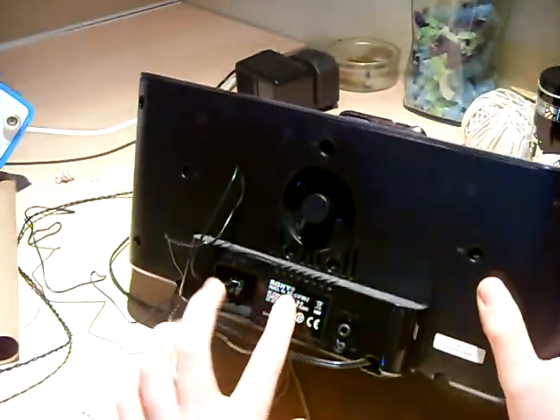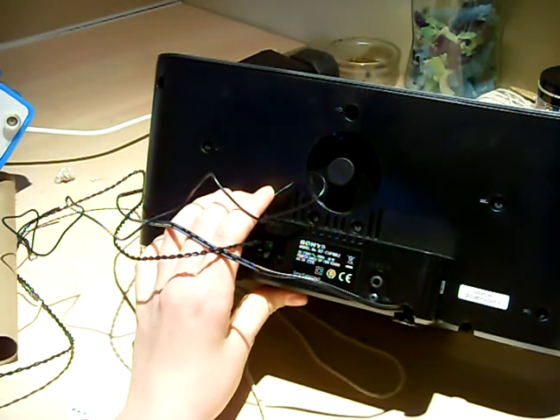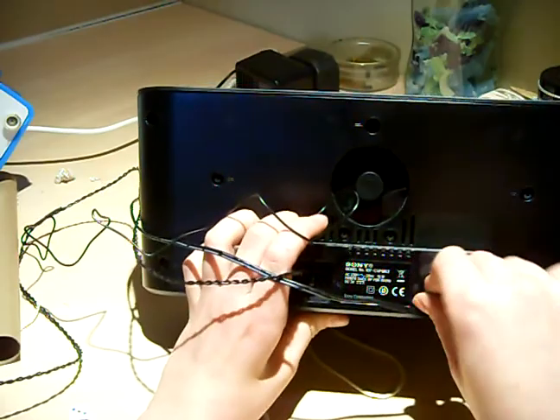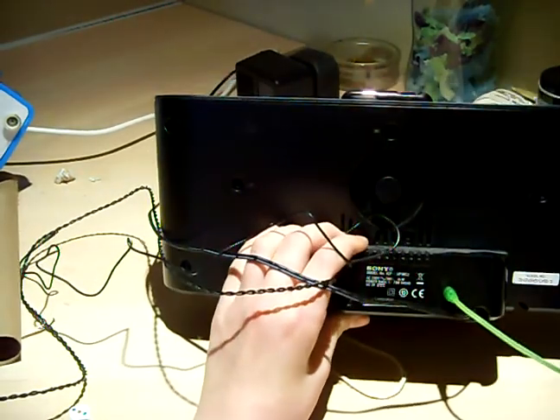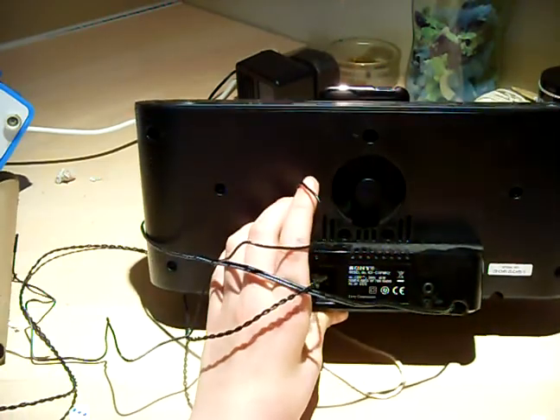You've got the audio in port, which I think also doubles as a headphone jack. I'm not quite sure why, because this is a speaker — so why would you want headphones for a speaker? I don't know.